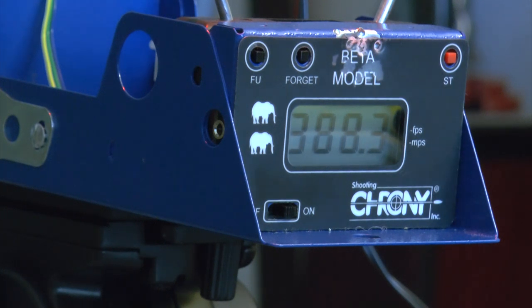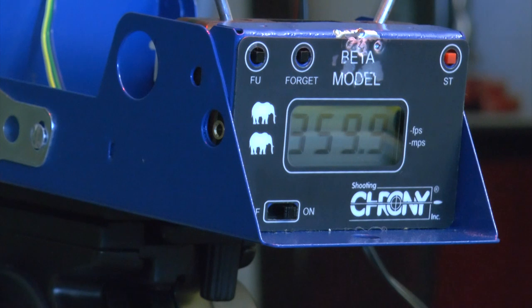Now trying seven pumps with the RWS Superdome pellets. Seven strokes — you see it drops significantly — 359 fps. Now six strokes: 360 fps — not bad, acceptable.